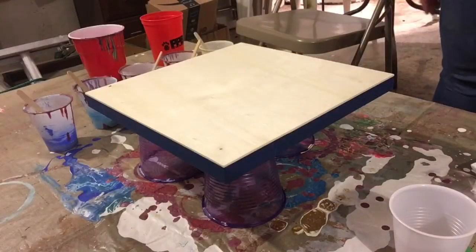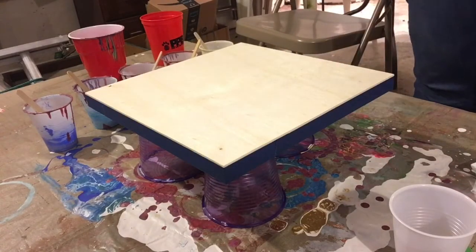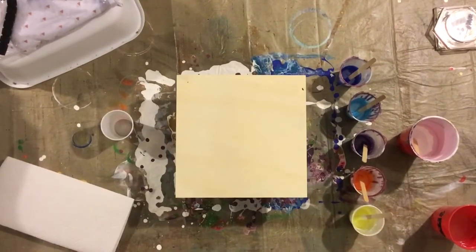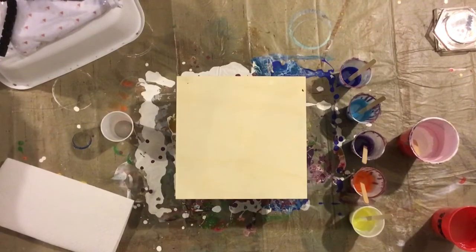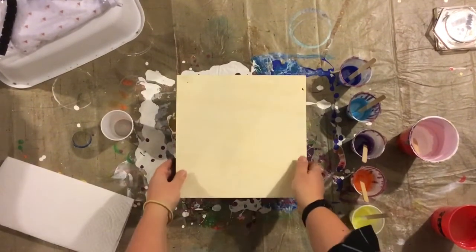I've got one down near closer to the canvas, and then I've got one up above me. When I did smaller stuff like the Dutch pours and string art, and just things you guys needed to see more close up, I liked having the camera down below, but I also kind of just missed the overhead shot. So we've got both going on, and we also have some different material today.